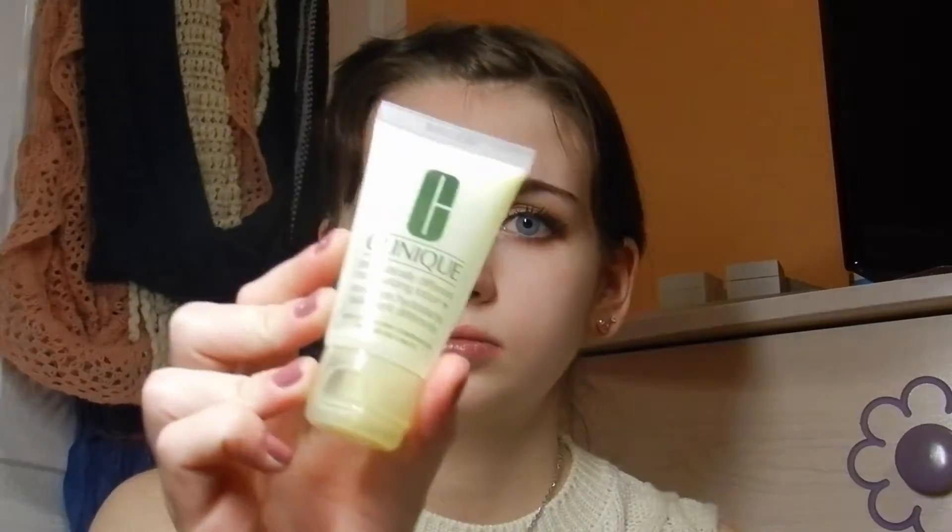I'm going to be taking What's Up by Benefit, the mini highlighter, and using that to highlight right on the inner corner of my eye. This is actually a face highlighter, but I use it on my eyes because it's so small. And when that's done, you're done with the eyes.